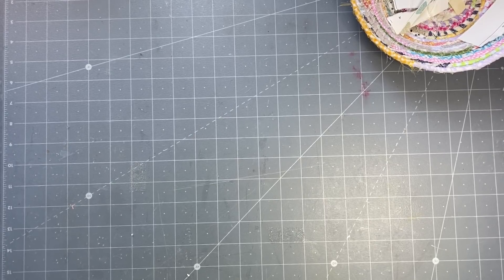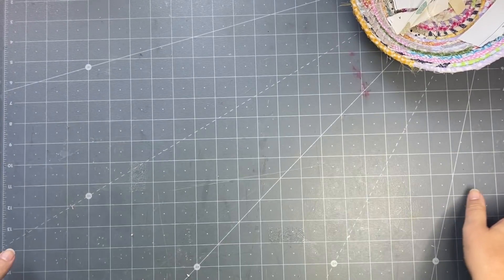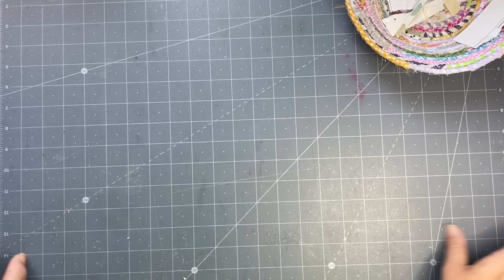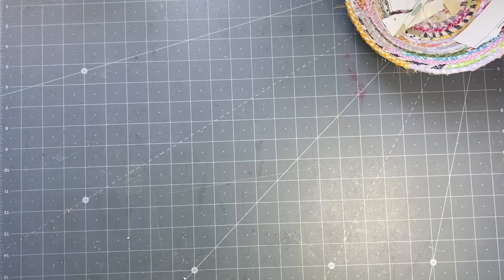Good morning everyone, it's Rachel here. Today's video is my top tips for collaging. I know a lot of people struggle with it. I'm not an expert — that's my first thing to say — but I do like collaging, so I thought I'd give you my tips for what I think of when I am collaging.